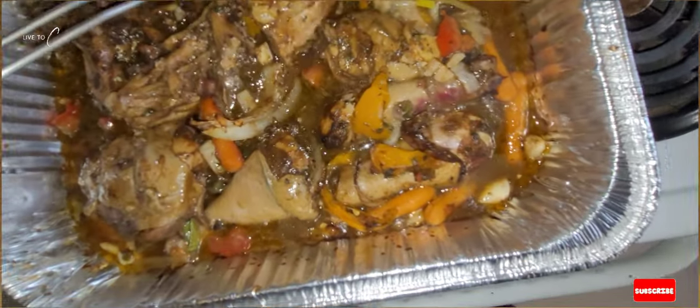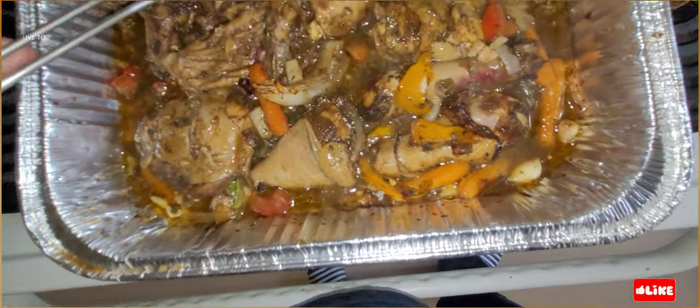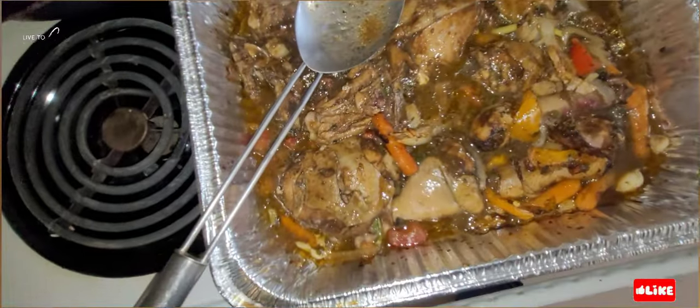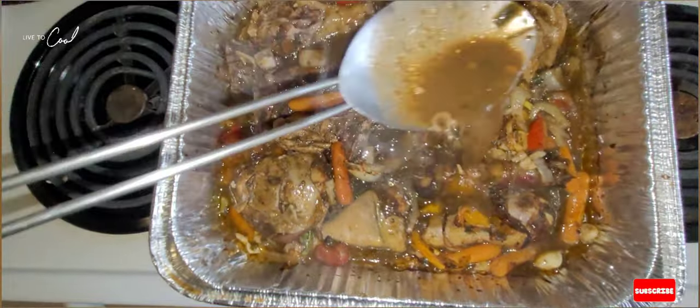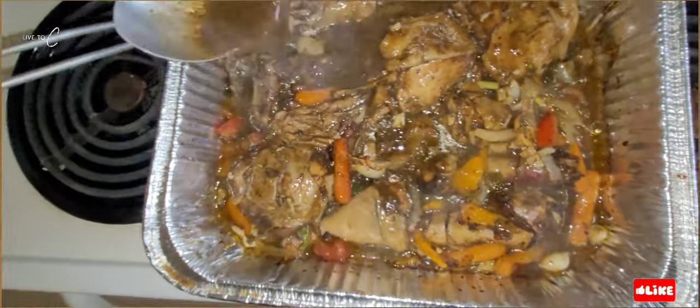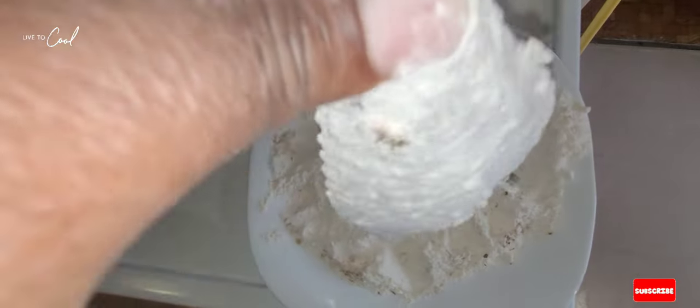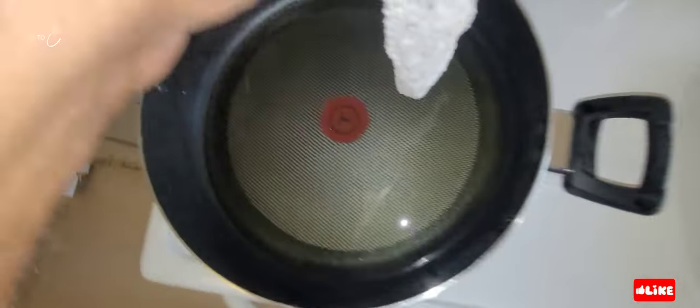This is about an hour into cooking the baked chicken. Now we're gonna turn it around and make sure we put some juice all over the chicken to get it nice and juicy. Before we fry our parrot fish we lightly flour it a little bit and then fry it up.